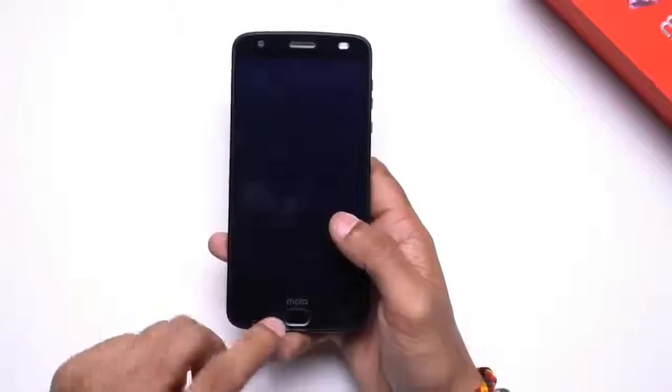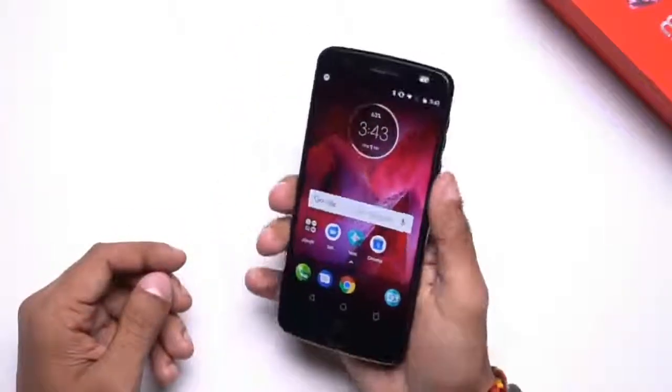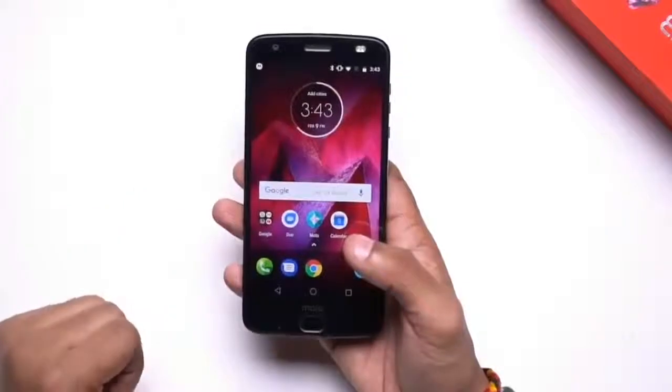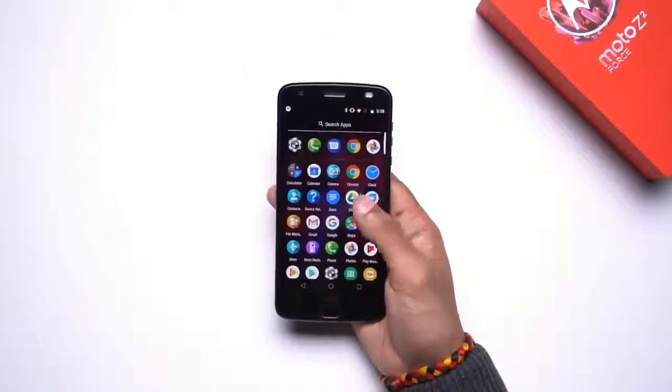In terms of the fingerprint sensor, you'll find it present just below the display. As you can see, it works really well — it's very quick and responsive, and in the brief time I used it, I found it to be extremely accurate as well.